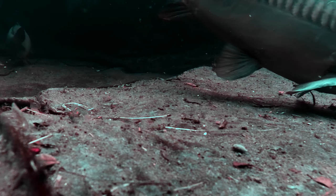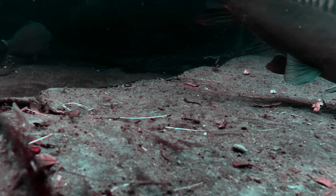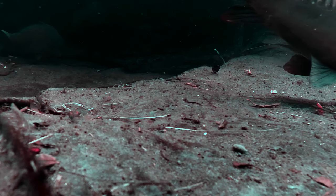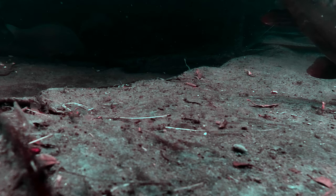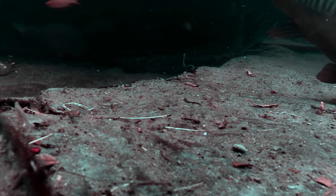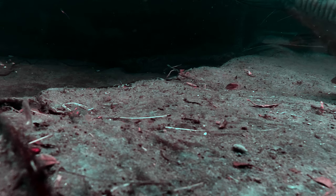For most of the footage — and I took about an hour and a half of footage — they were swimming, their fins were up, they were looking pretty healthy and active, trying to look for food a lot, which I haven't really given them unfortunately, but they're doing great.